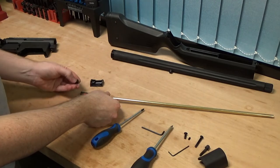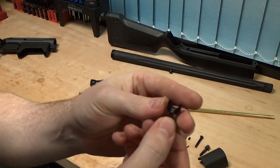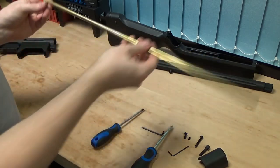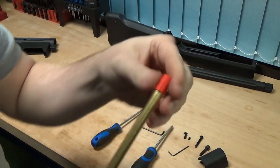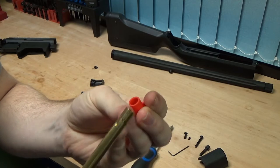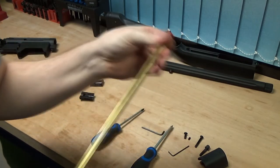You'll have, like a VSR, a spring-loaded feed mechanism. Just put that to one side, then your hop and your barrel comes off. It's a VSR type style barrel and hop, so all your VSR barrels and hop units are going to fit. These seem fairly high quality, but you're probably going to want to put some upgraded bits in there to improve your accuracy and your range.